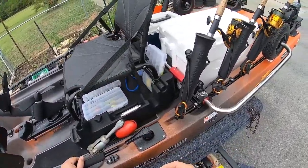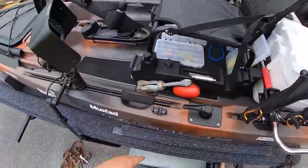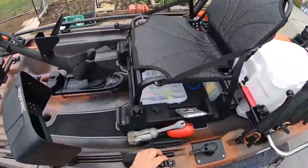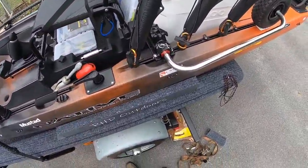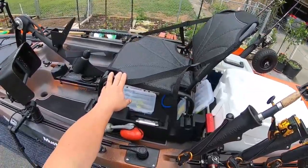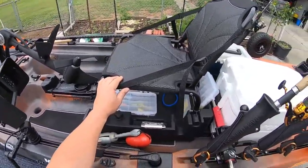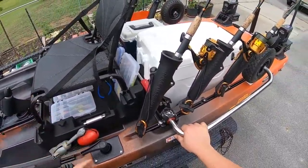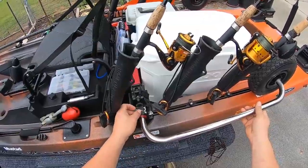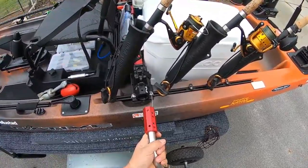I carry four tackle bins. I usually keep two under the seat and two behind the seat. I've got a mini zigzag cleat on both sides for any type of anchoring or lashing I want to do. My seat I keep in the high position - I kept it in the low position for a couple of trips but it's just so much easier to pedal this thing with the seat in the high position.